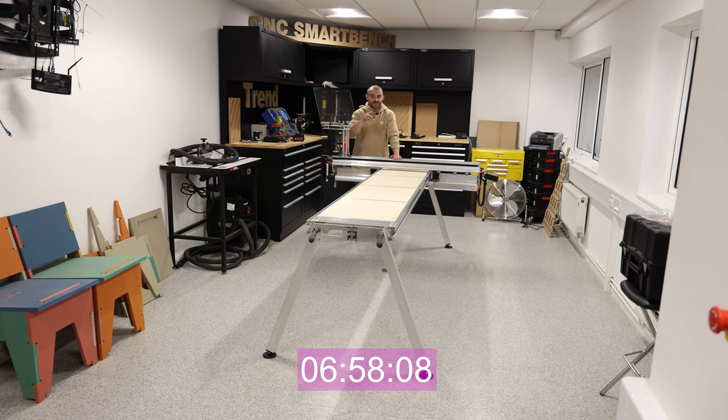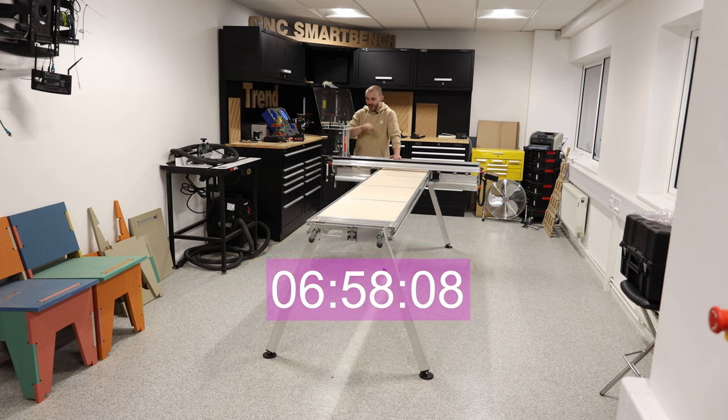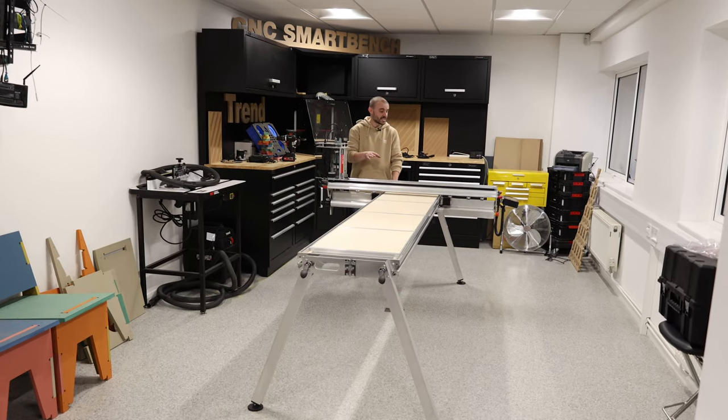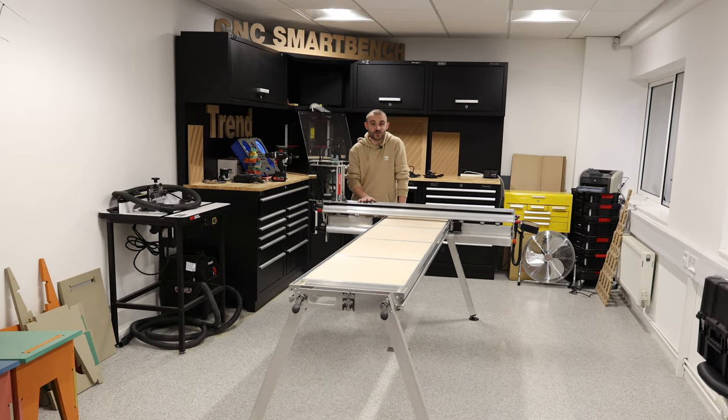I don't know what the time is yet — I'll have to have a look but you'll see what it was on screen. Hopefully I wasn't too far off that four minutes. I think I was quite a way off four minutes, but as you can see it really doesn't take that long at all. I'm well pleased with that.